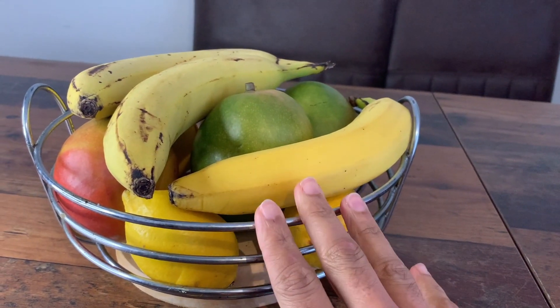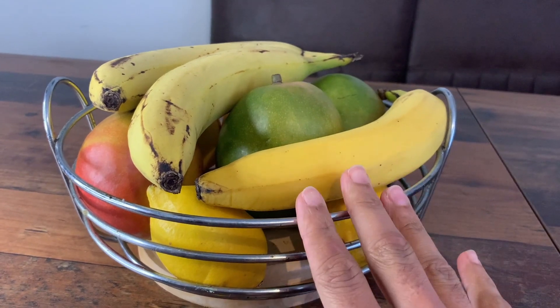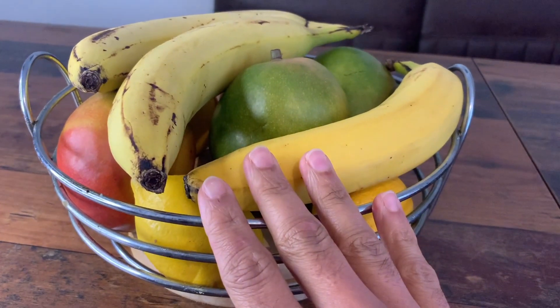This is the Spectrum Diversified Euro Fruit Bowl. It's a modern countertop food storage for fruits and vegetables — as you can see, we've got some fruits in it now. It's a pretty sleek design, made out of generally silver.